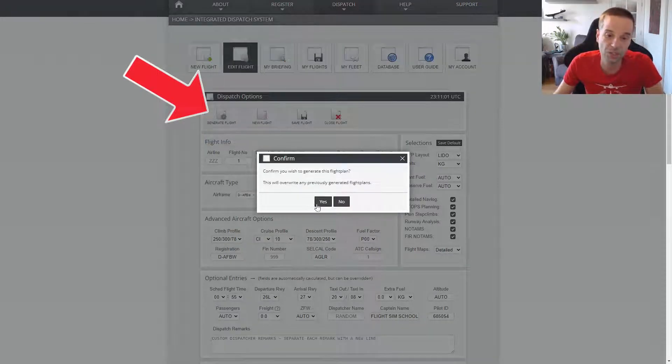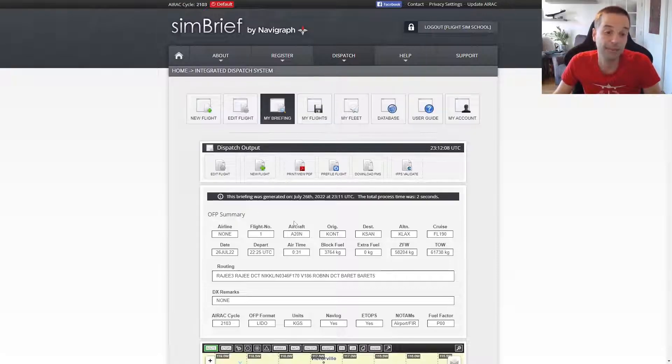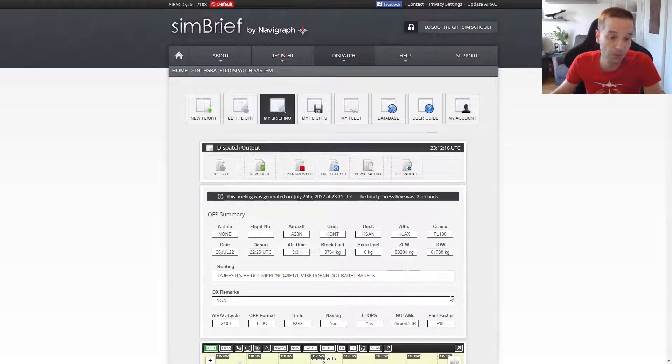With all those details sorted, the last thing to do is hit Save and also hit the Generate Flight button. If you don't click the Generate Flight Plan button, when you go into FlightSim you won't actually be able to import what we've created here. With that done, the flight plan is now available to import in FlightSim, and I've got a nice little summary here of everything we need to program into the MCDU, so let's switch over to FlightSim now.